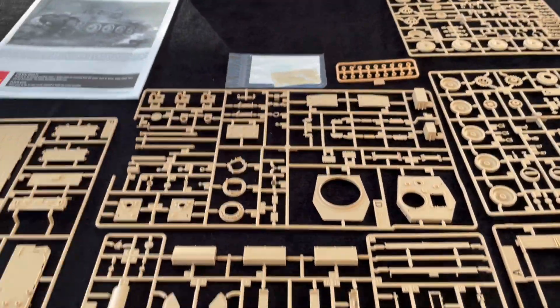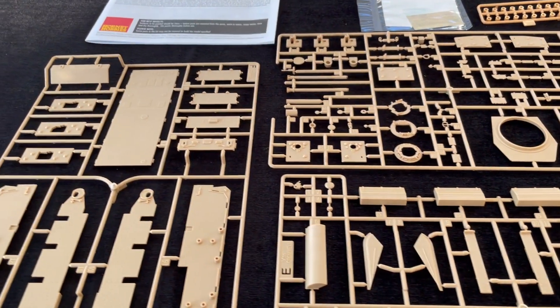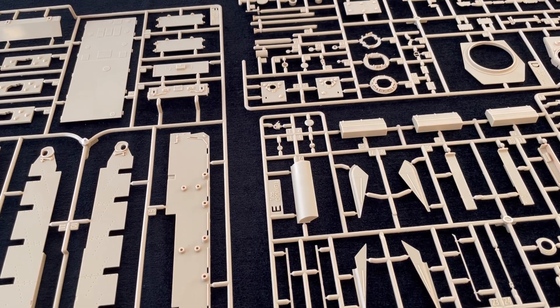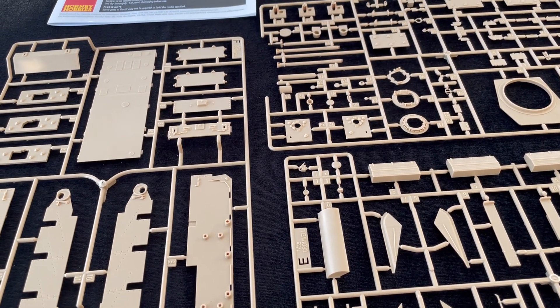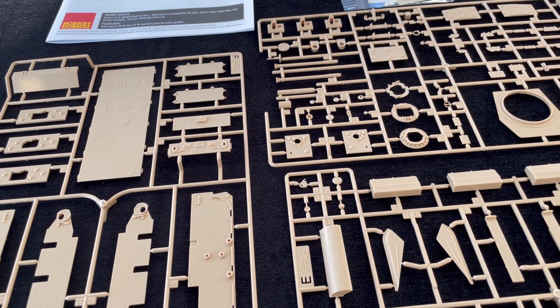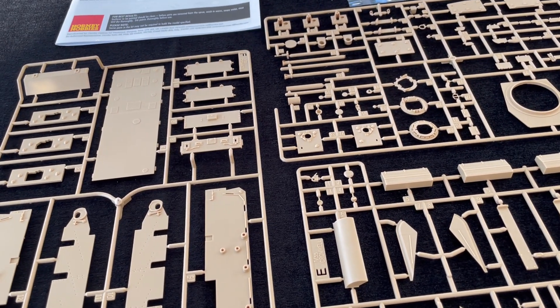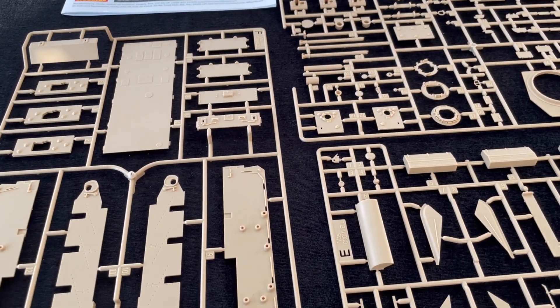Well if you've seen my video review of the Mark IV, it's very similar, but of course you've got some subtle differences with the Mark VI — not least that gun and the gun barrel, which is quite different. There might be other detailed differences that you'll be familiar with if you know about your Mark IVs and Mark VIs.